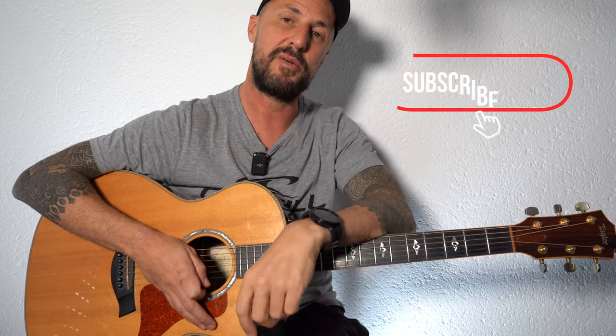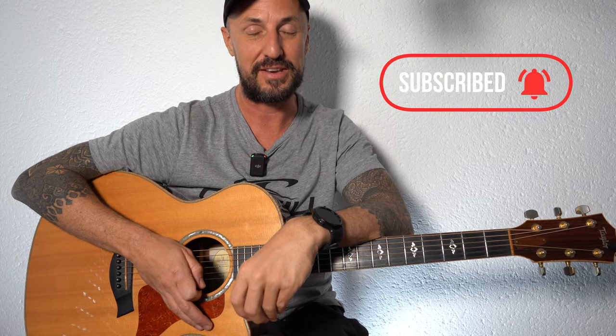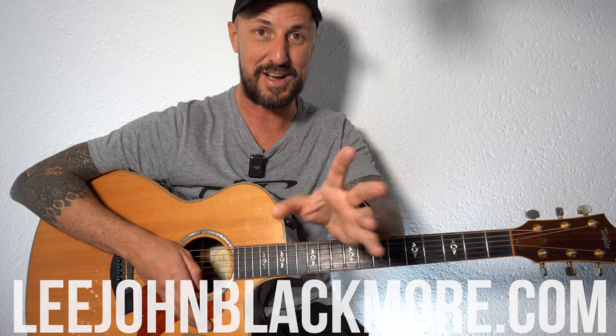So there you have it guys, hope you enjoyed this week's lesson. Please don't forget to hit that subscribe button if you'd like to receive my weekly updates, and don't forget the bell button so you get notified. Remember, I don't get paid for these cover lessons due to copyright, but I have set up a PayPal donation button on my website — any loose change is massively appreciated. Don't forget I've got some t-shirts for sale, check out the link on my website, and you can sign up for my monthly newsletter. Enjoy guys, I'll see you again the same time next week.